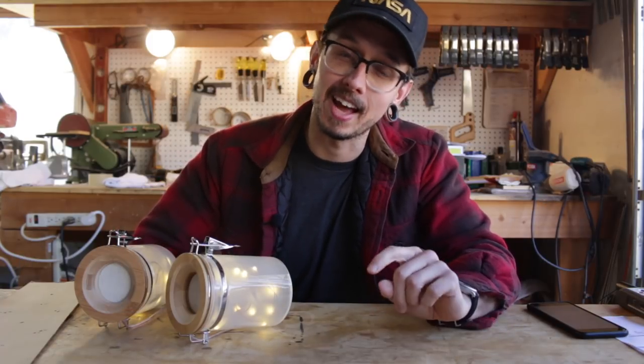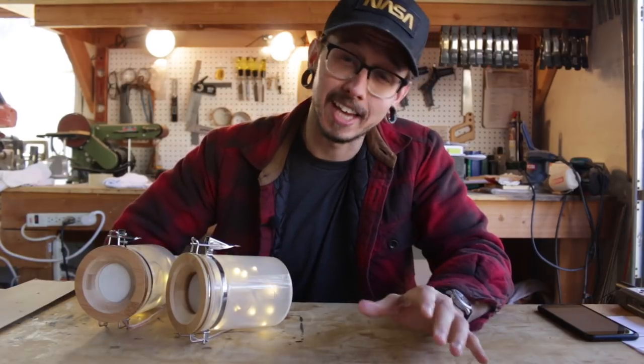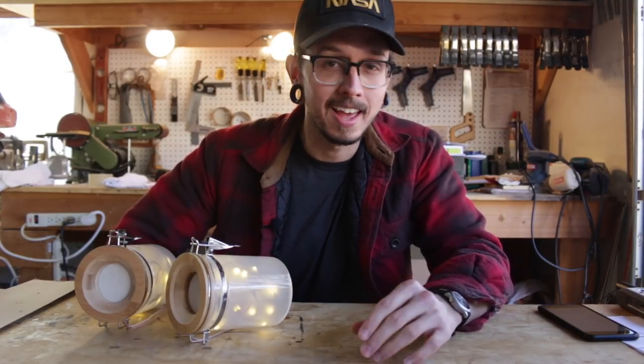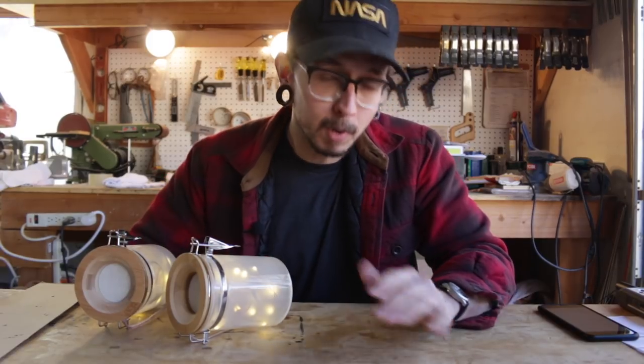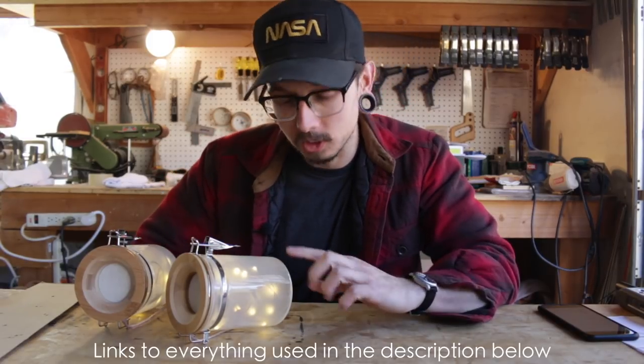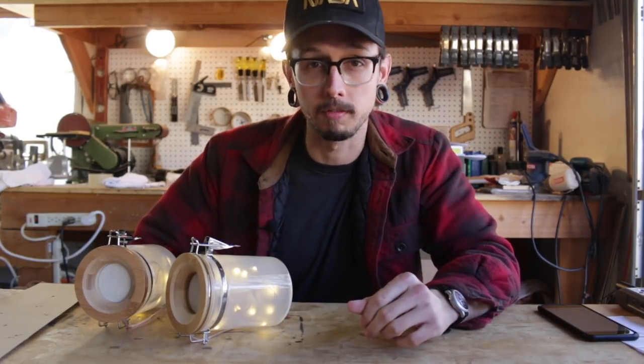If you haven't seen that build video yet, I suggest checking that out first — you can see it right up here. I like to do all different types of speaker build projects, and I thought this would be a fun one for this time of year and for the holidays. It's a pretty simple build: you got some glass jars and some LED string lights, and you get this kind of Firefly Jar effect.